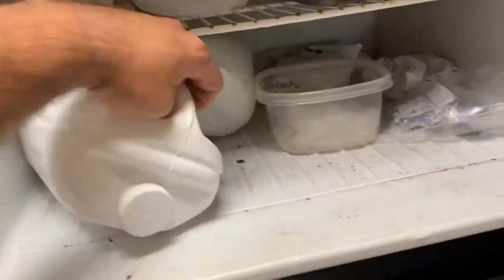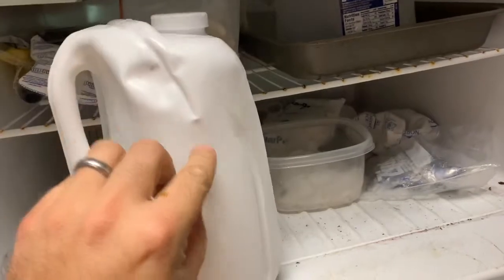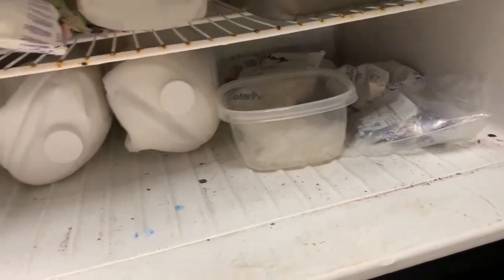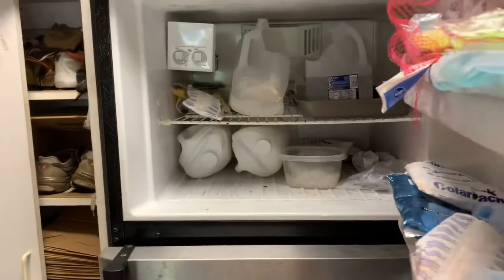Then I'll slice around the side, open it up, crack it open, and get the ice out that way as well. It's a little bit of a hassle, but it's way better than going out and buying ice. I'm not cheap — I'm just not going to spend three dollars for something I can get for virtually nothing.